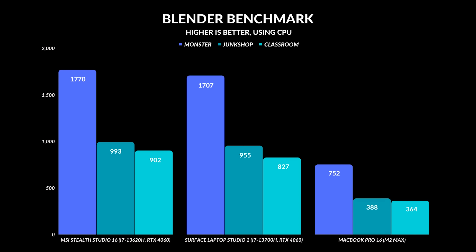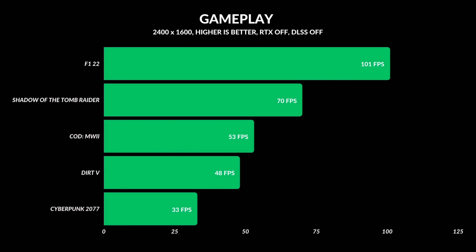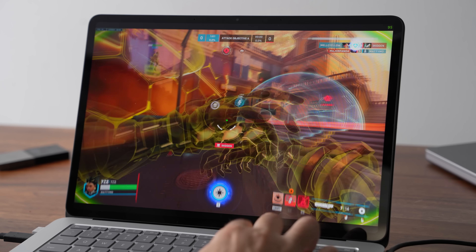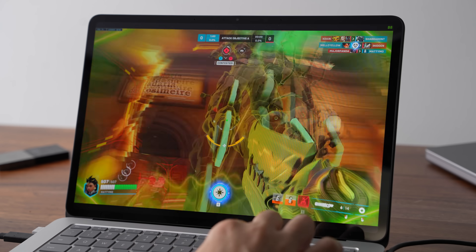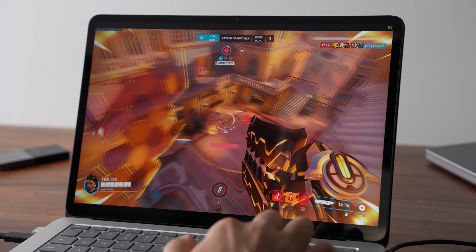You're not getting a full hardcore RTX 4060 like you would in other gaming laptops. You can play games on this, which is great, but with the 2400x1600 resolution display at a 3:2 aspect ratio you're going to have to drop settings down quite significantly to get really good frame rates. The 4060 at 80 watts really struggles with that resolution.